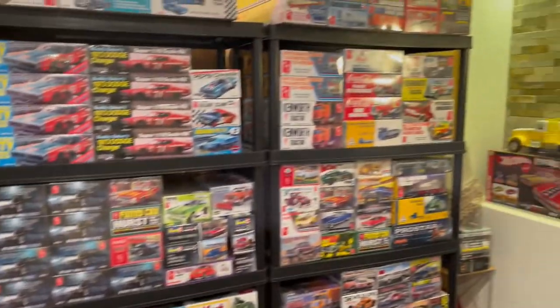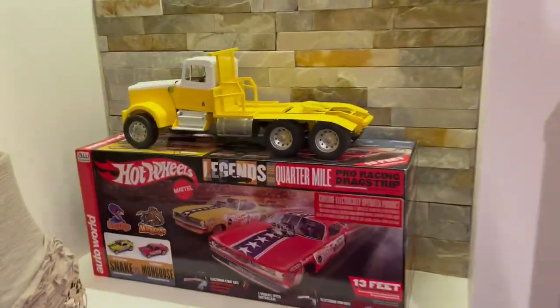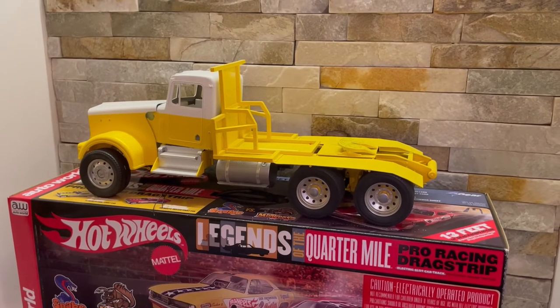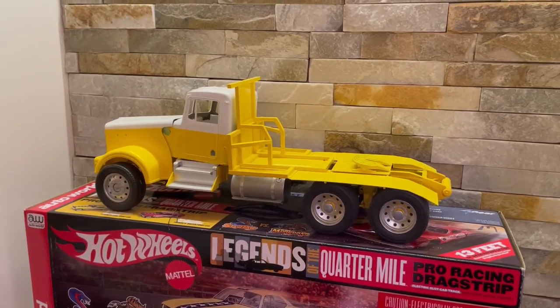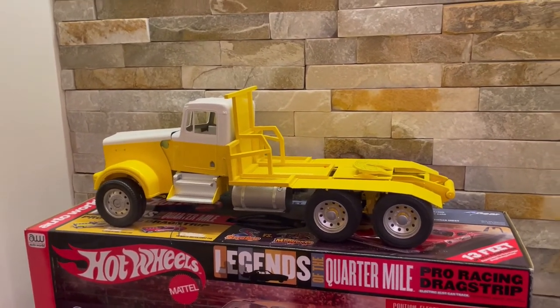We haven't forgotten about the big 1:16 scale Kenworth — doing it up in a kind of Canadian winch-style tractor that I used to model after. The real one I used to drive for a company called Frackmaster, a Canadian Frackmaster.